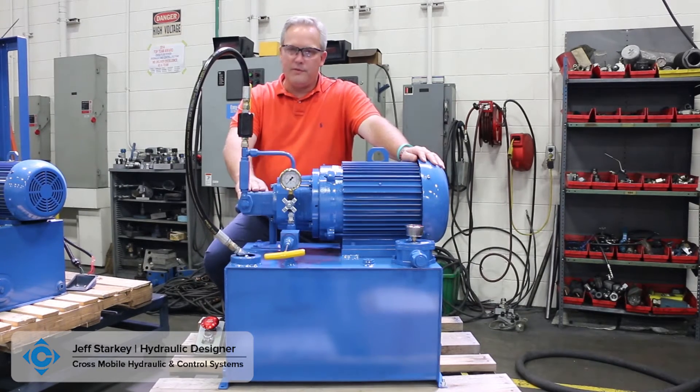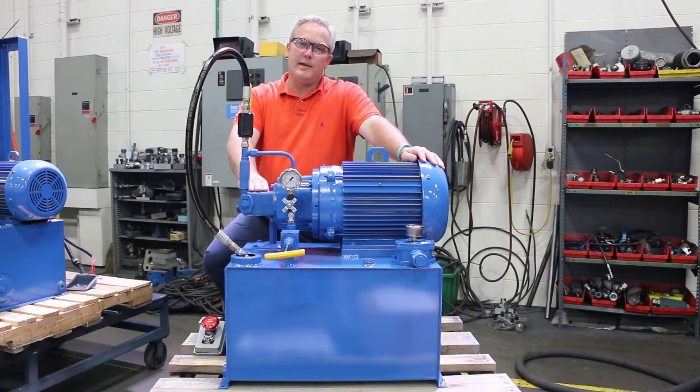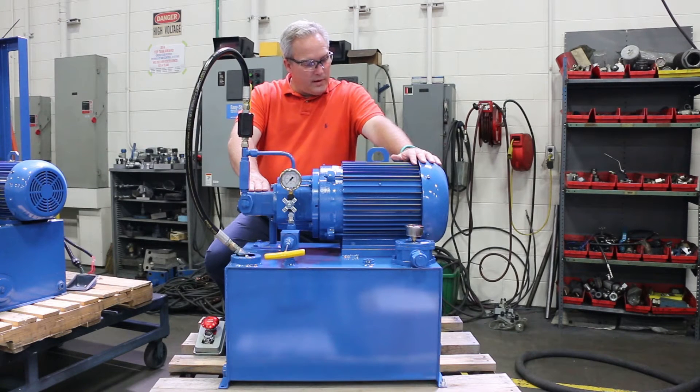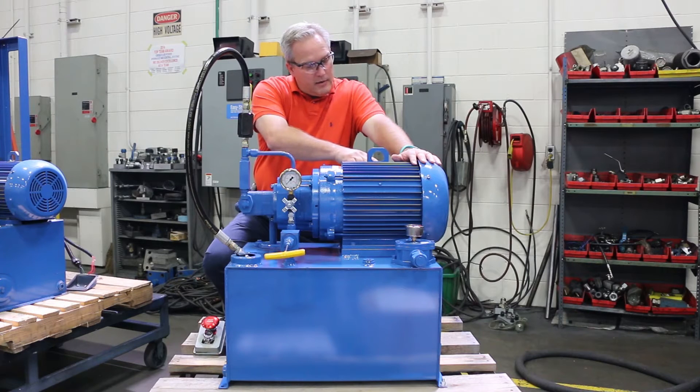This is a Vickers V10 pump. It's a 4 gallon ring running at 1800 RPM, which will give you 6 gallons per minute. We've got a 10 horsepower motor running at 460 volts, and the full load amps is 12 and a half amps.